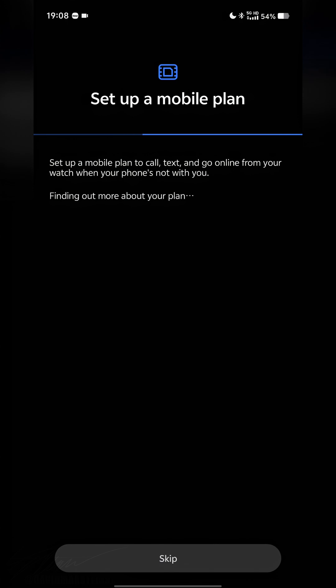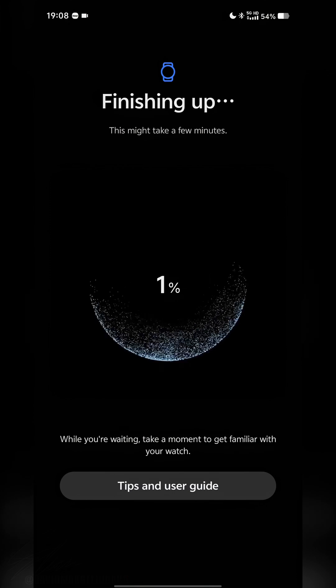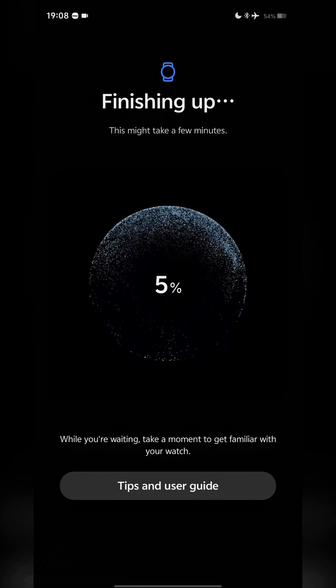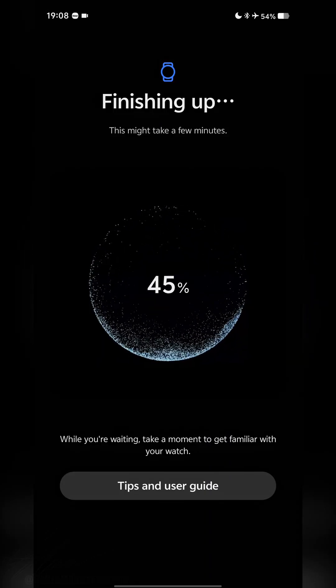Continue tapping Next through the remaining setup screens — you'll know what to do. Agree if you have a mobile plan, or skip. At this point, turn on Airplane Mode once again. Once you see the final setup screen, make sure you do not have any data or internet connection to your device.